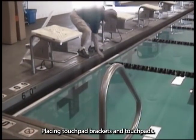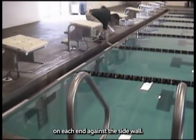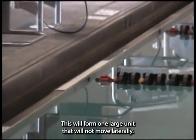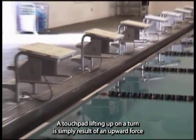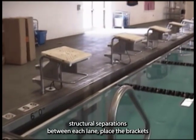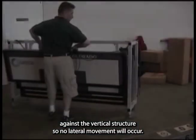Placing touchpad brackets and touchpads. The best way to place the touchpad bracket is to have one on each end against the side wall, then place the center of the remaining brackets at each lane line. This will form one large unit that will not move laterally. A touchpad lifting up on a turn is simply a result of an upward force by the swimmer during the turn. If your pool has structural separations between each lane, place the brackets against the vertical structure so no lateral movement will occur.